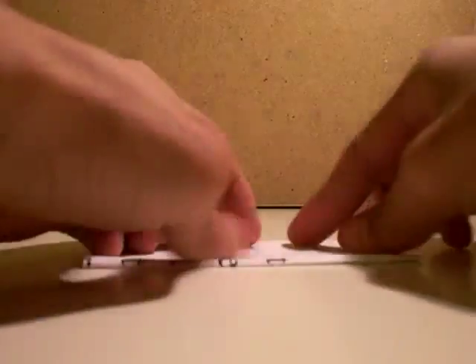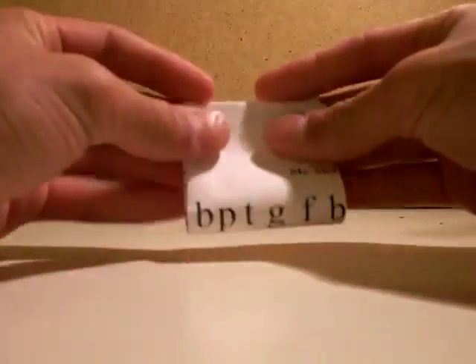So first you need a square piece of paper. Fold it in half. Then you fold it in half again.